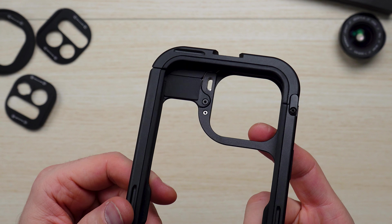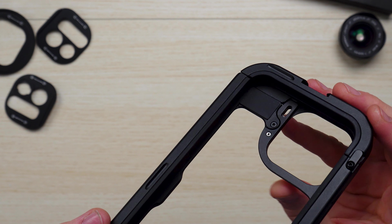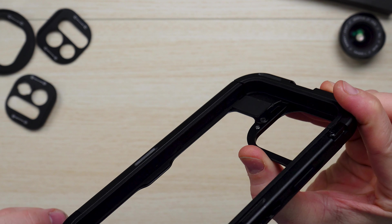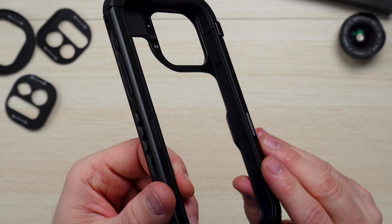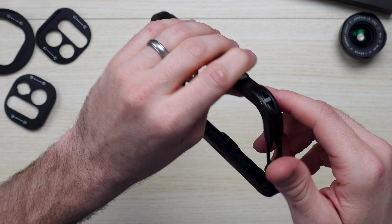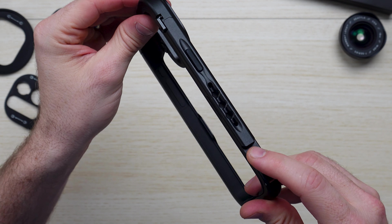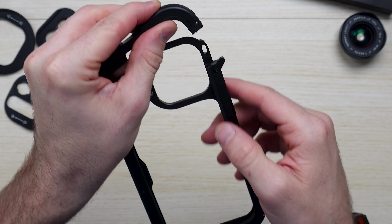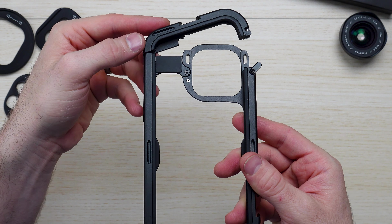Coming up close here, you've got really clean lines around the edges. It's put together with nice hardware and they've got the silicone to protect it at key points. You've got the quarter-20 mounts, the hinge, cutouts for the IO, the cold shoe mount with rubber housing, and the nice locking system that is carried over from the previous version.